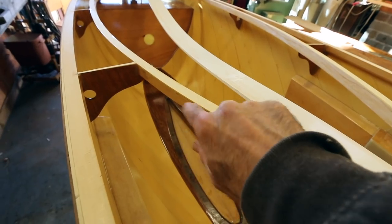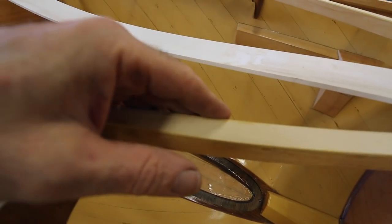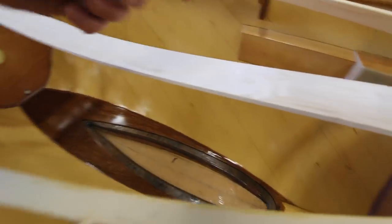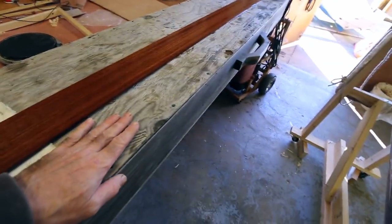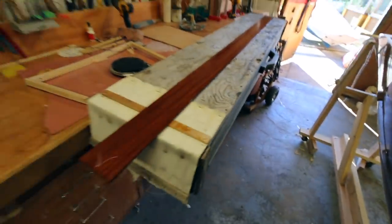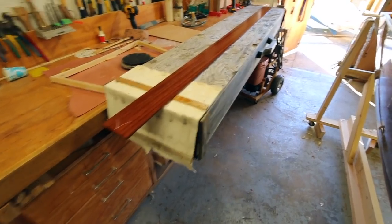I'm doing this now because right now I can clamp all around here very easily and I can see what I'm doing. Once the decks are on it's a whole lot harder. At the very least I want the parts bent, and if I can glue the first one in place it's easier to stack the other ones to the inside. My stock is a little short for the box, but that's not a big deal because it's really only the back end that needs some real steaming — the front end will bend just the way it is, no problem. So as soon as this thing is pumping out steam, we'll fire that in the box.